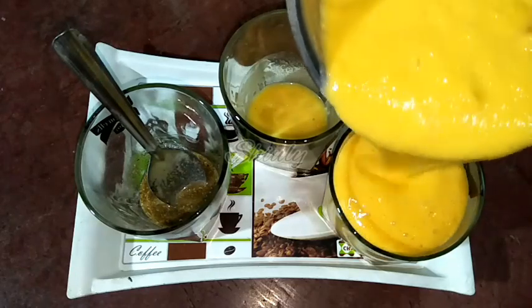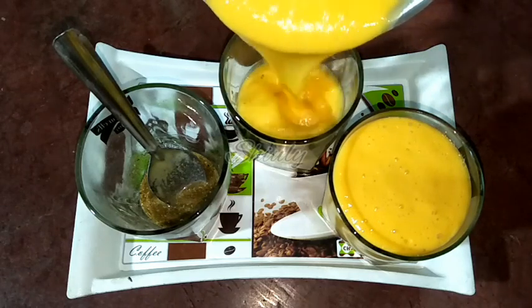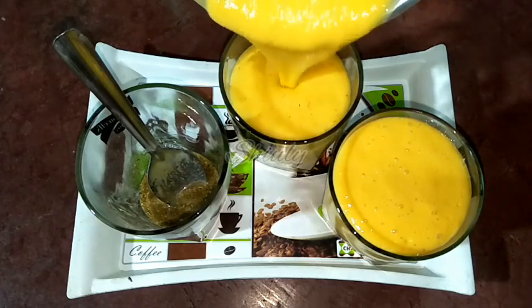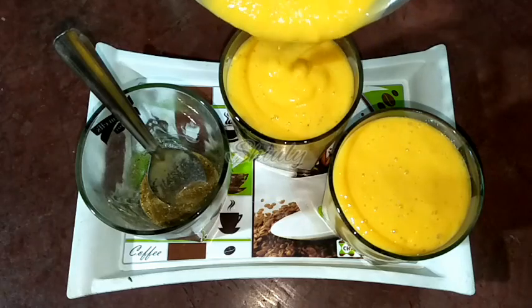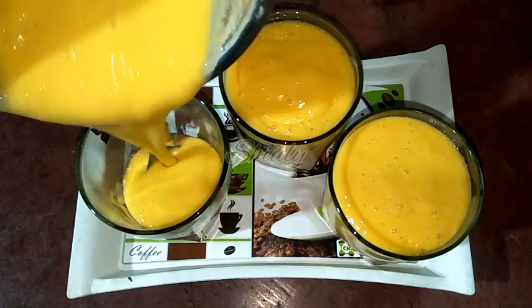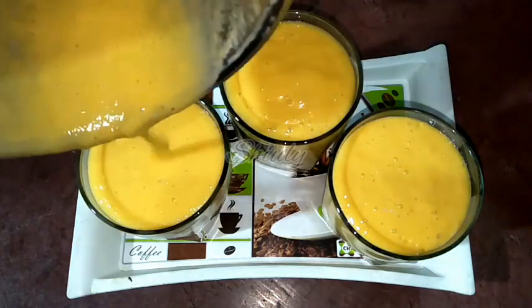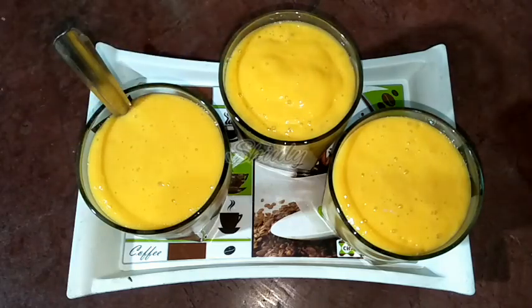This is the plain mango lassi — pure mango flavor. This is the mango lassi with cardamom flavor. And this one has the black salt and chaat masala flavor. They are done, and now we have to mix the masala with the lassi.